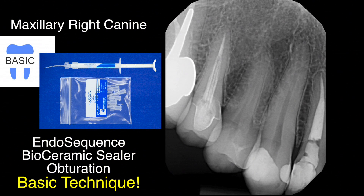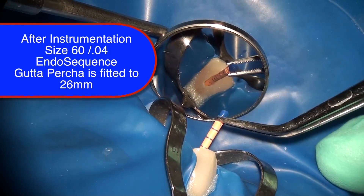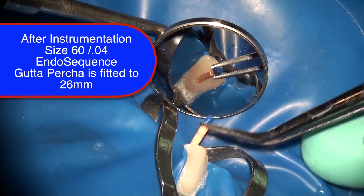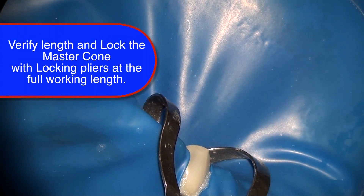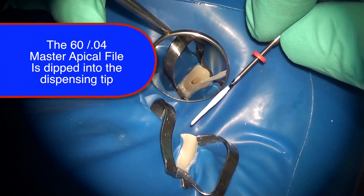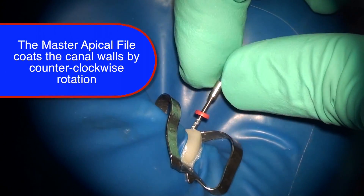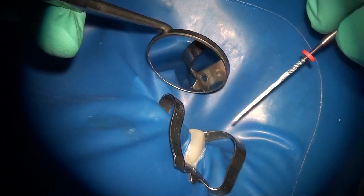Now let's take a look at the basic obturation technique in a very easy, straightforward canine tooth — the kind of case that everyone watching this video and doing endo is likely going to encounter. This is a maxillary right canine tooth. Following instrumentation with the EndoSequence instrumentation system to size 60, the EndoSequence gutta percha cone is fitted to 26 millimeters, which is the working length. After drying the canal, bioceramic sealer is dispensed into the dispensing tip and the master apical file is dipped into it. After full coating, it is inserted into the canal to full working length and rotated in a counter-clockwise direction, facilitating canal coating in a clean and predictable manner.